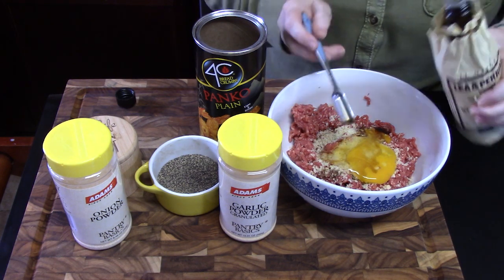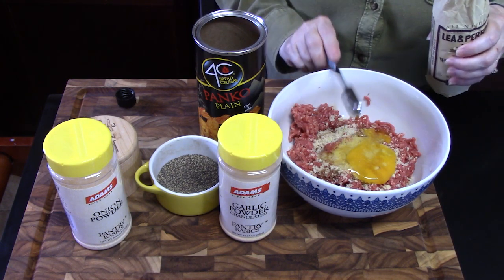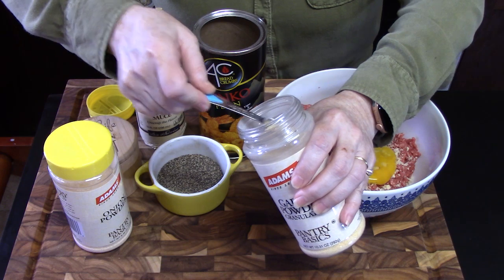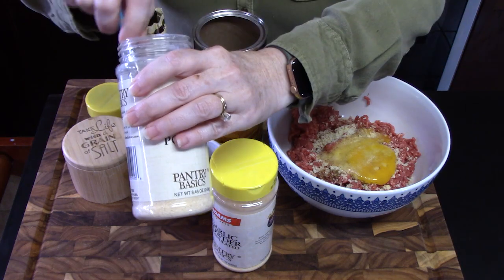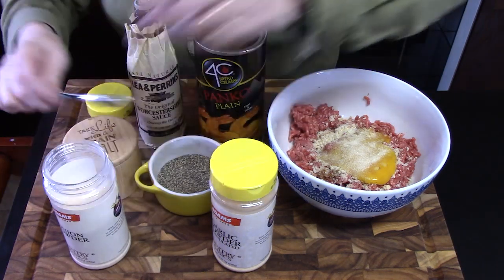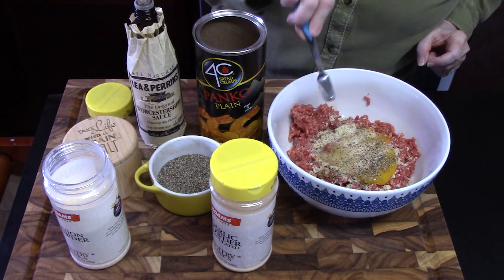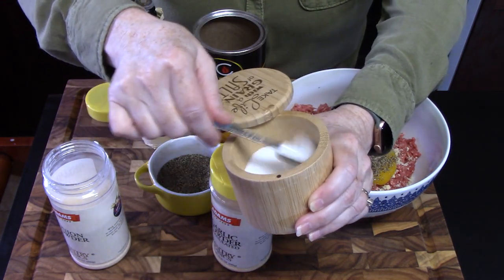I like to just drizzle the Worcestershire across the top, but I'm going to measure for you all today. Garlic powder — I'm going to put a quarter teaspoon of everything in. Some onion powder; it's going to enhance the onions that we're going to add later. A quarter teaspoon of black pepper — I'm using half a teaspoon here so I'm going half with everything on that. And then we're going to add in a quarter teaspoon of salt.